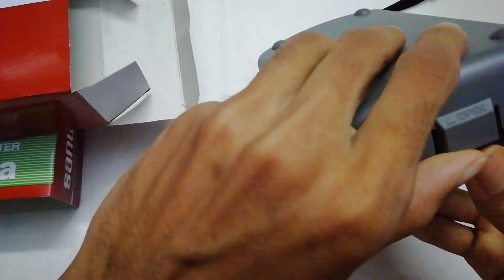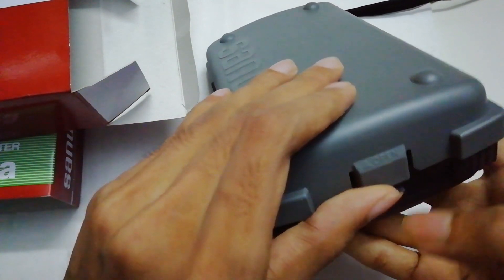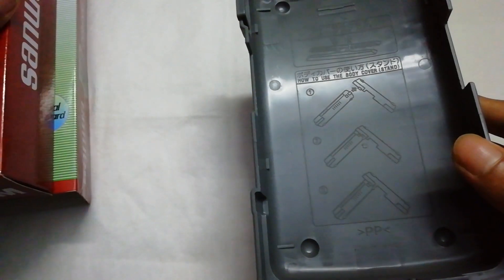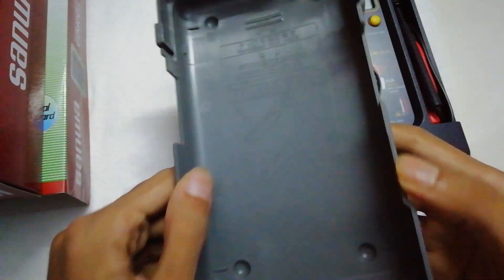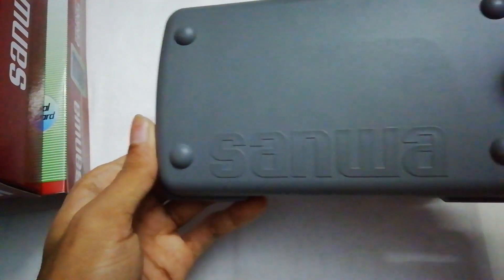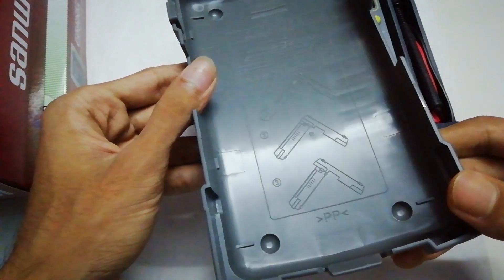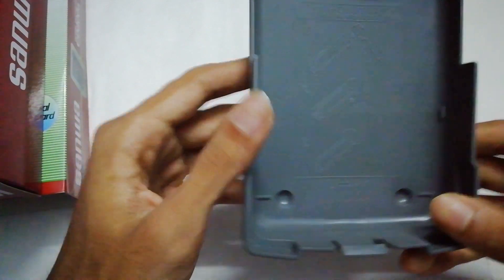Let's open the cover — it says here 'open'. Here is the protective case. This case is very nice, build quality is very good, Sanwa branded, very nice looking. You can also use this as a tilted stand.